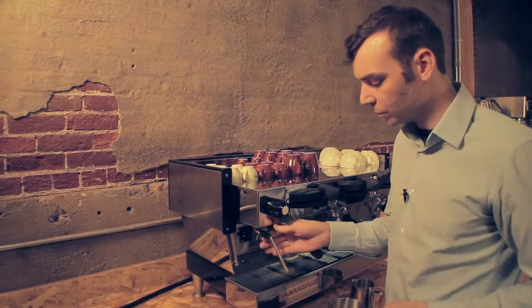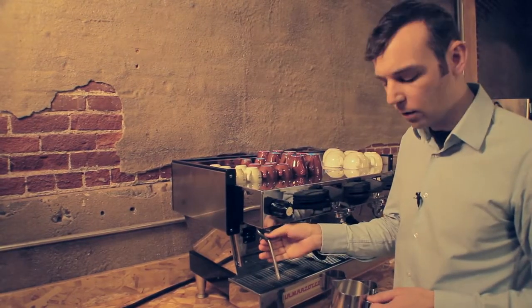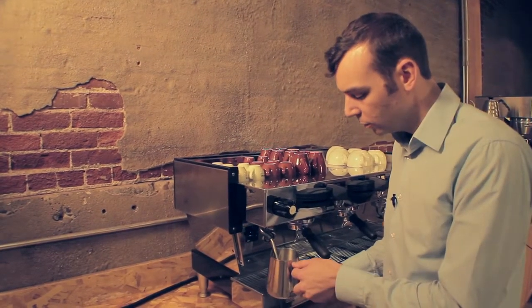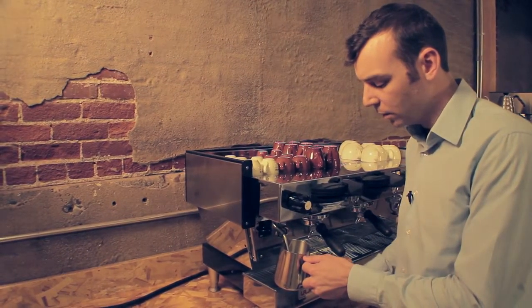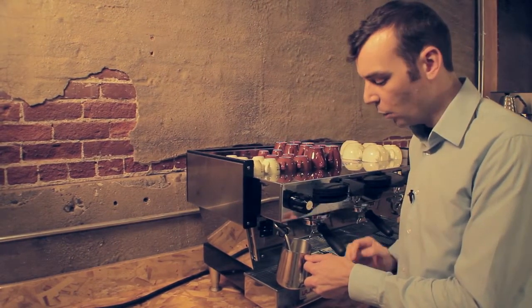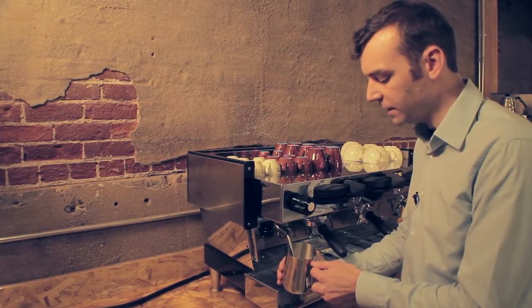Now let's look at that again. Purge the one, select the angle, place the pitcher up there so that the tip is covered by the milk. We're going to turn the steam all the way on, two hands and lower it down for step two.